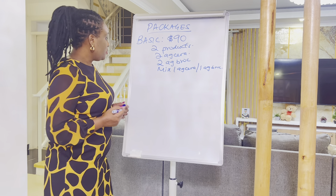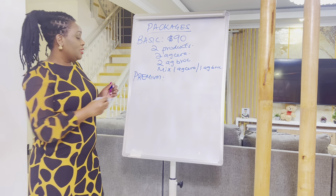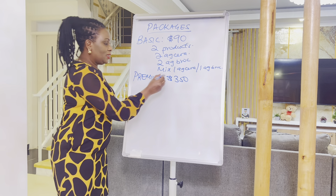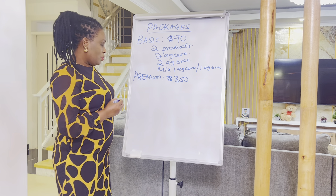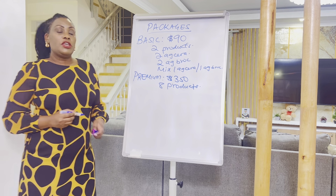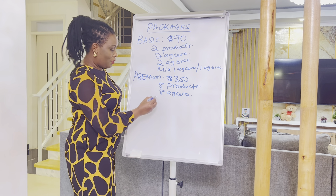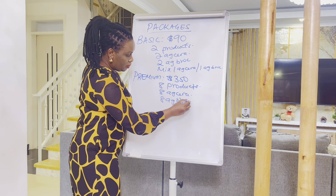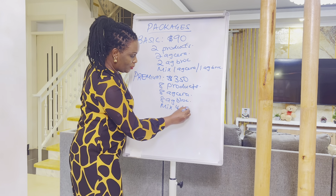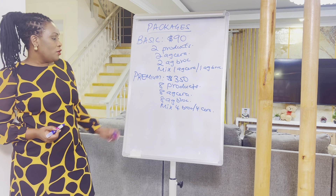We have a Premium package at approximately $350. With this $350 you get eight products. You can choose eight AG Sarah, eight AG Block, or a mix of four AG Block and four AG Sarah.